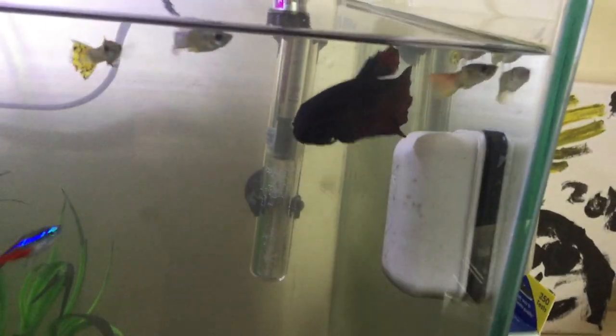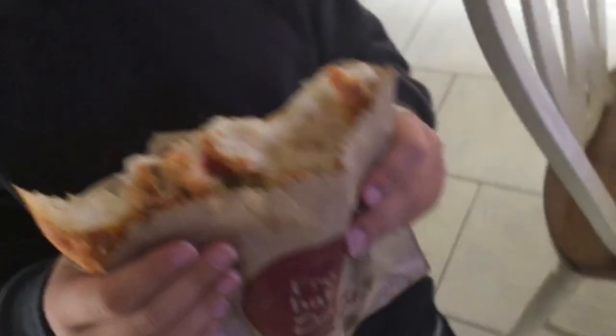Now I'm going to get into feeding time. Jai — watch him eat. We do feed them from here. This is what we're going to feed them — okay, so let's get into feeding.